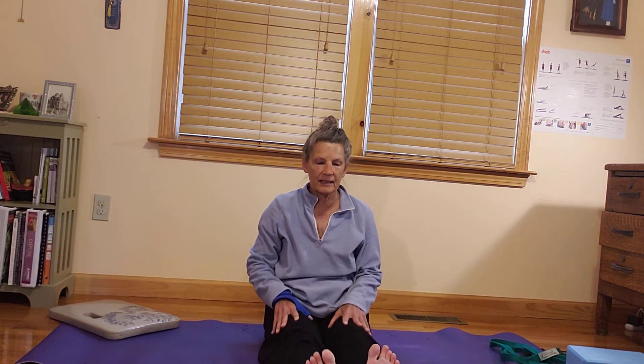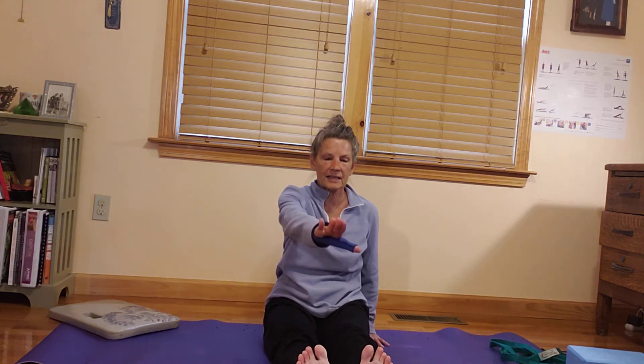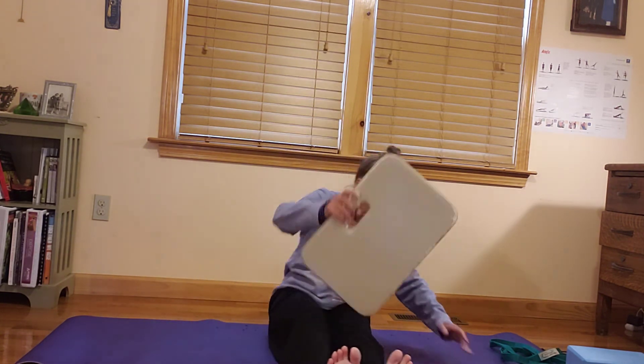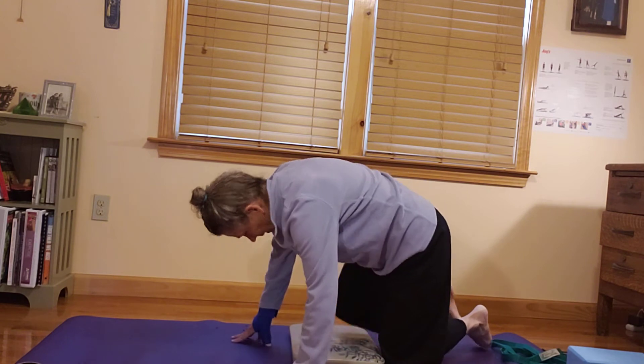Coming all the way back up to seated. Extending the legs out again in Staff Pose. Legs are straight and strong without locking through the knees. Toes are drawn up toward the shins. Palms on either side of the hips, pressing the palms down. Keeping that spine lengthened, gazing off the tips of your toes — about a foot or so above. Then releasing, we're going to be transitioning now to hands and knees. If you need any extra padding, please feel free to do what works for you.